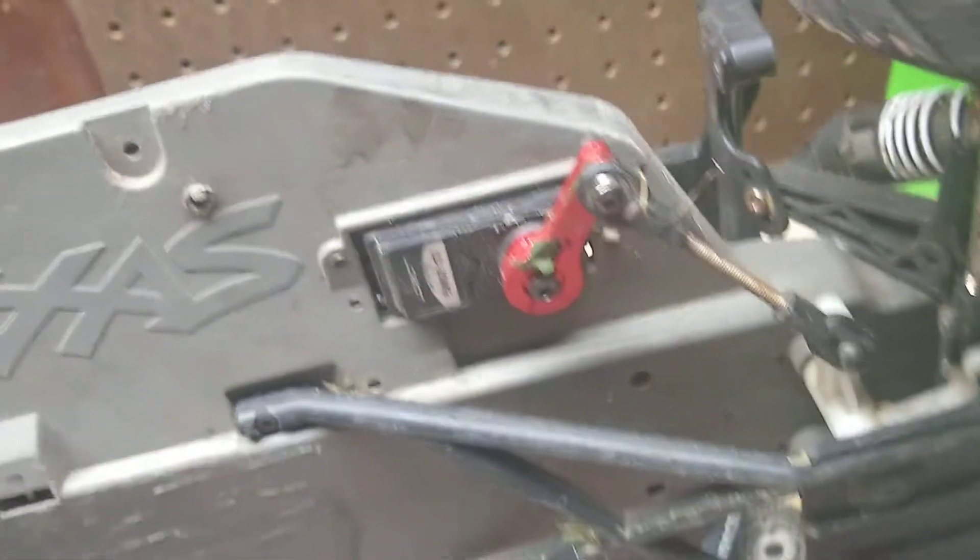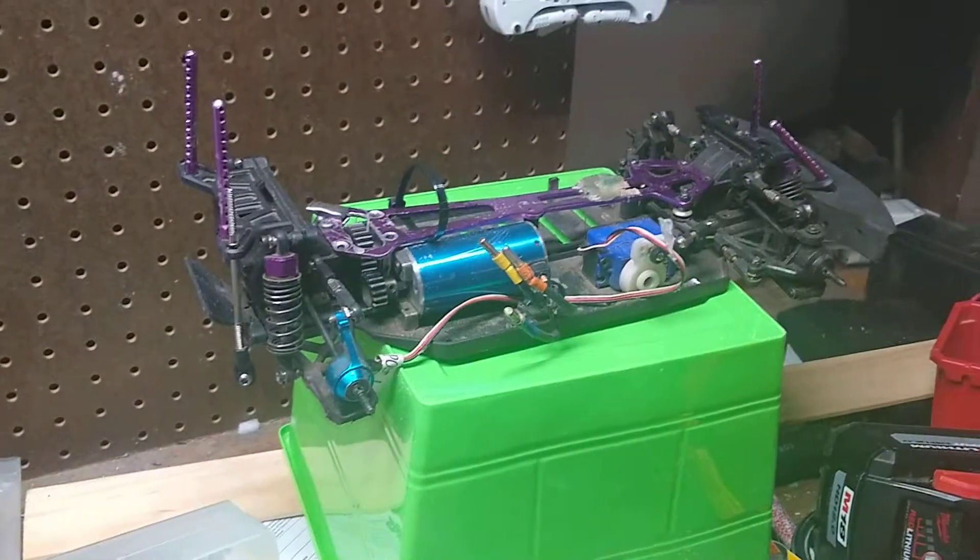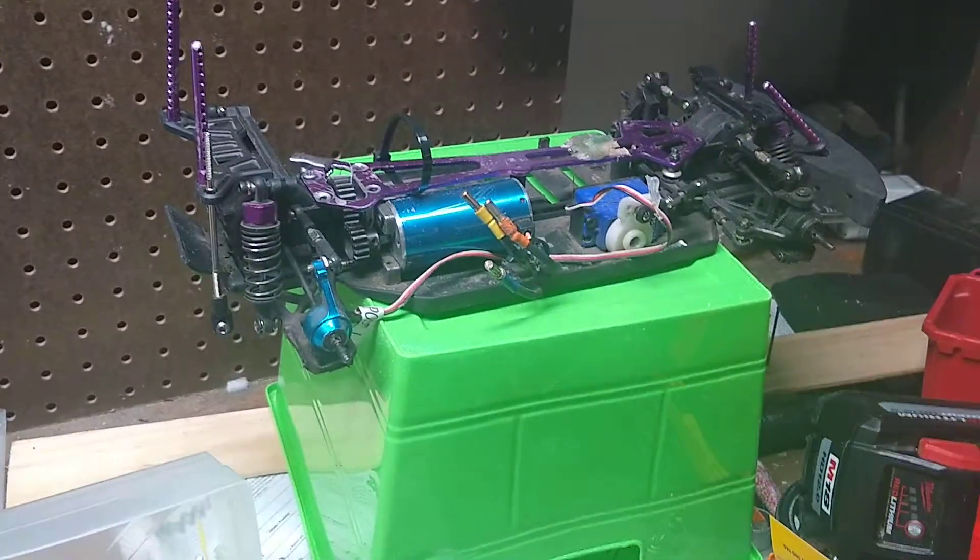So that's about it for my upgrades. I also have an aluminum servo horn. As you can see, there's a little project back there — sneak peek. See you guys next video.